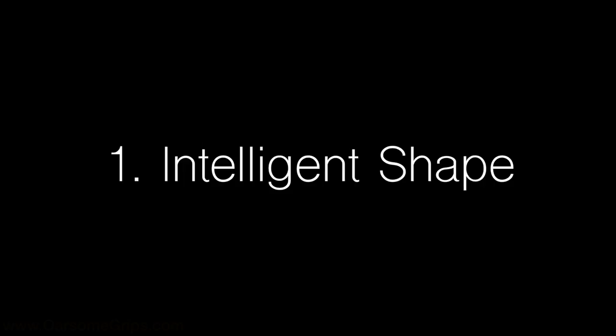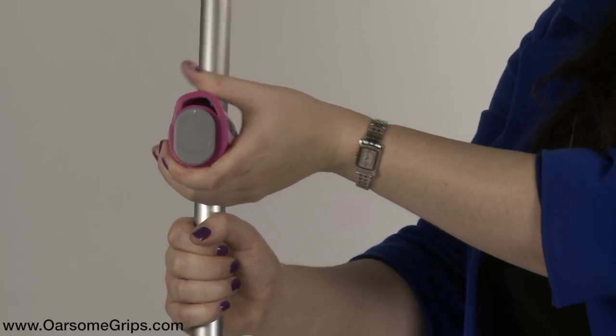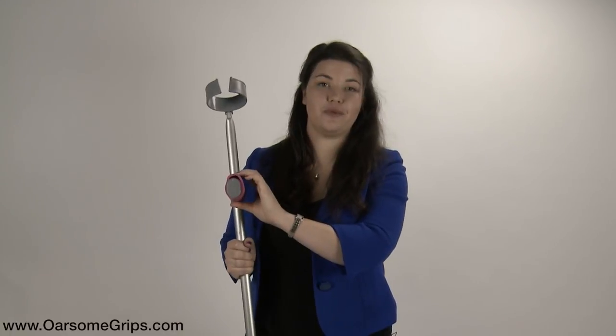Here's what you need to know about the Awesome Grips. The shape is the key feature. This honeycomb section acts as a shock absorber, so every time you take a step forward, this bit compresses down and takes the strain off your hands, wrists, elbows and upper body.